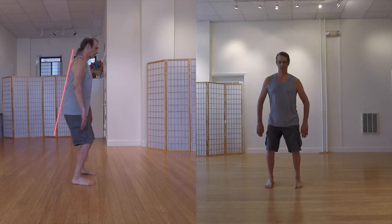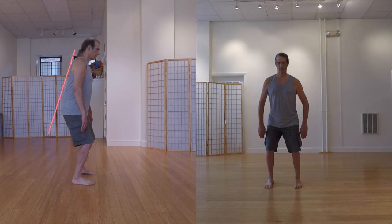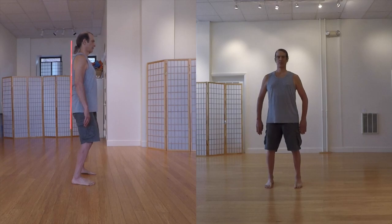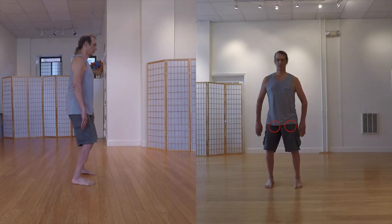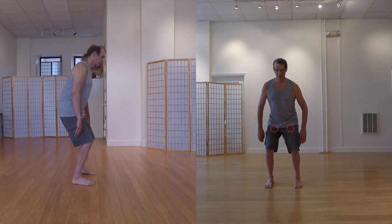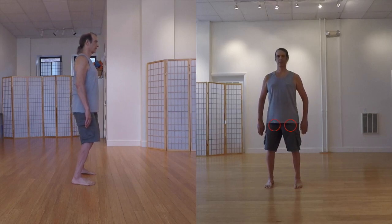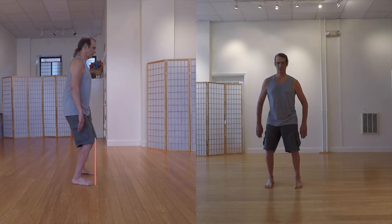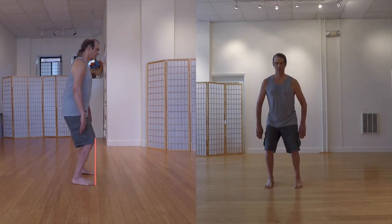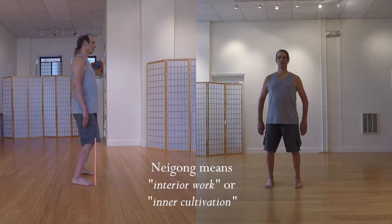In a pure Qua squat, the back is kept straight. As you can see, straight doesn't necessarily mean perpendicular to the ground — only that there is no bend in it. The Qua itself must open and close, compress and expand. This is what causes the lowering and raising of the torso, as well as providing its previously mentioned benefits. The knees remain centered over the feet and do not move forward on the squat, nor rearward on the rise. This Qua squat is one important Nei Gong component used in many Qi Gongs and in Tai Chi.